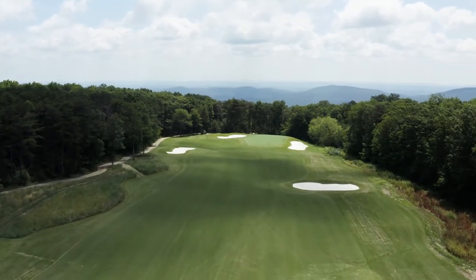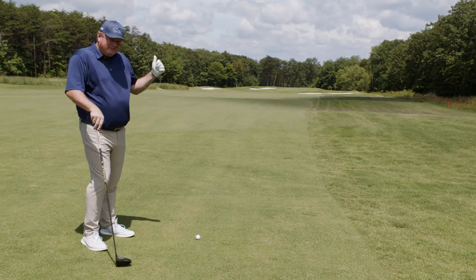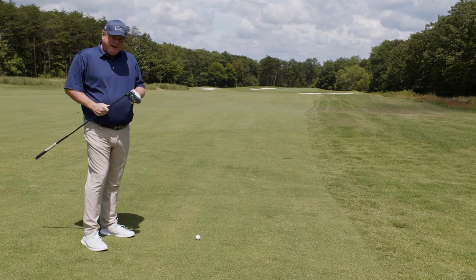My tee ball's left me with right at 270 yards for my second. I'm playing into the wind. I can't hit my three-wood that far anymore, so I'm going to go with the driver off the deck.